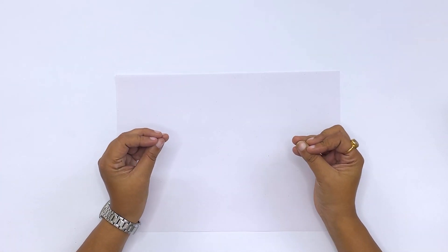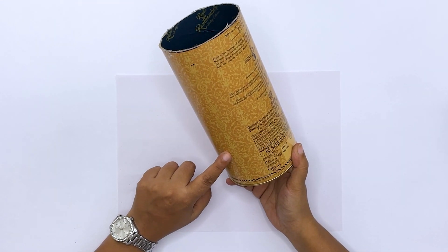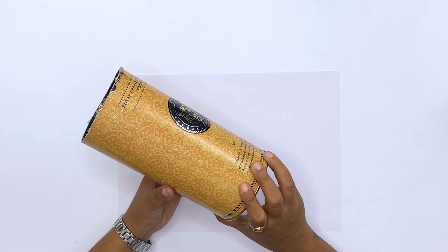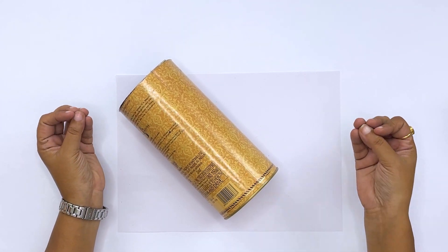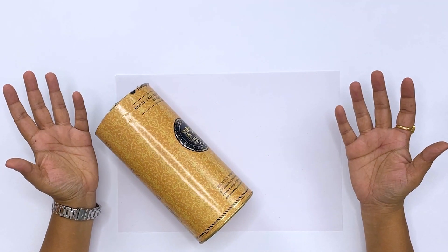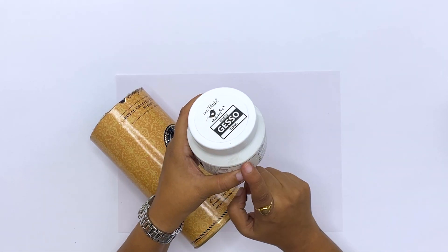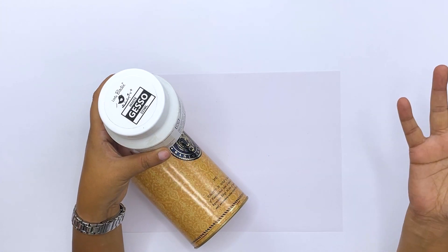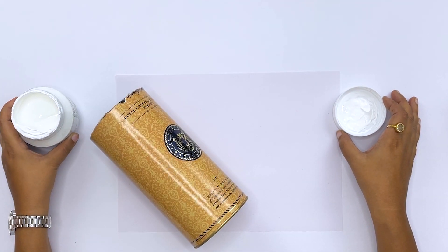For this amazing, beautiful-looking flower vase, I have taken a circular cover made of cardboard. If you want, you can also take a full bottle. Now, this is our first step — that is to apply Gesso to give it a smooth base. So let's apply Gesso for a smooth base.